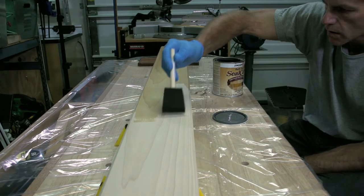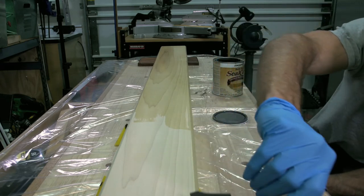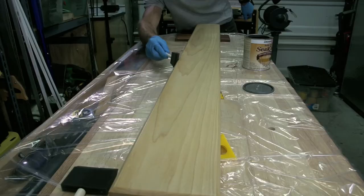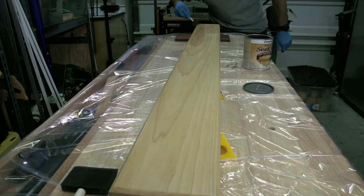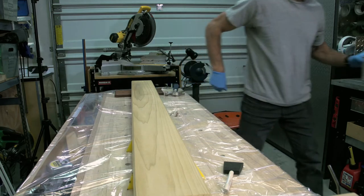Foam brushes are great for this because there's no cleanup — just throw them out after you're done. One good coat is all you really need. If you like the look of natural wood, you can go ahead and stop right here; no need to apply any stain. Just use a coat of shellac, polyurethane, or varnish to give the wood a warm tone and protect it from staining.